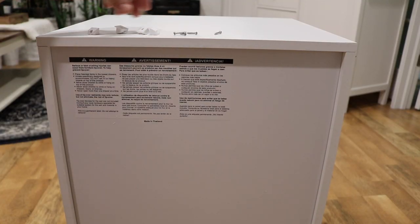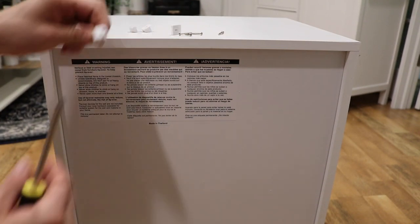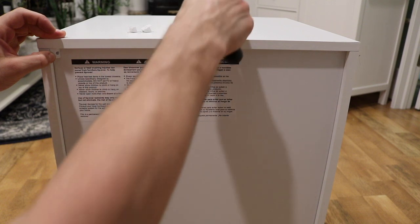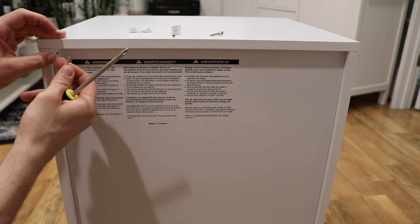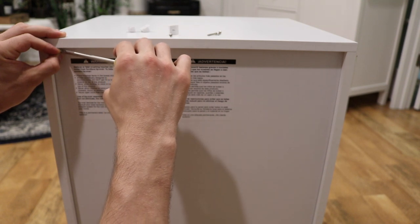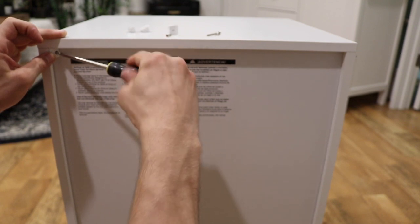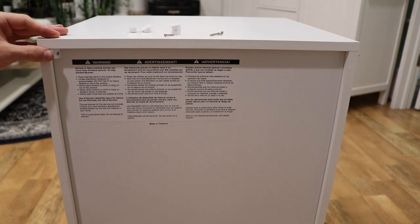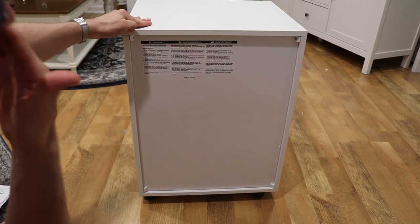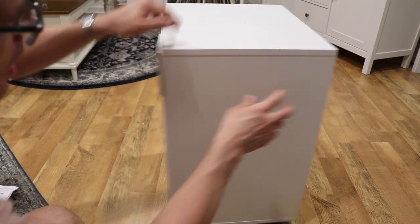Step seven — I almost missed this one. There are going to be four separate white L-shaped pieces with screws in one of the hardware packets. Take each white piece to all the corners on the back panel, line it up so it's flush with the side as well as the top or whichever edge you're on, and then screw it directly in. There are no pre-drilled holes on the side, so just screw it all the way in until it's flush and tight. The purpose is it'll keep the back panel in place and prevent it from coming off. Do that for each of the four corners.